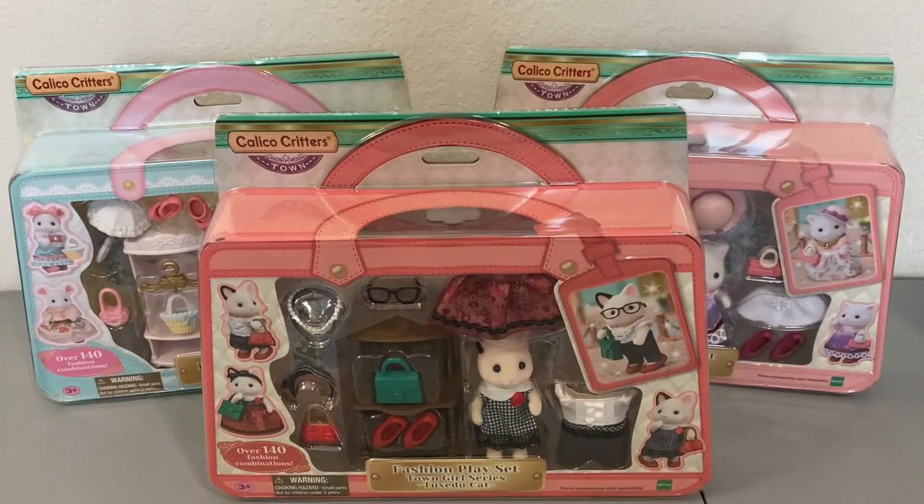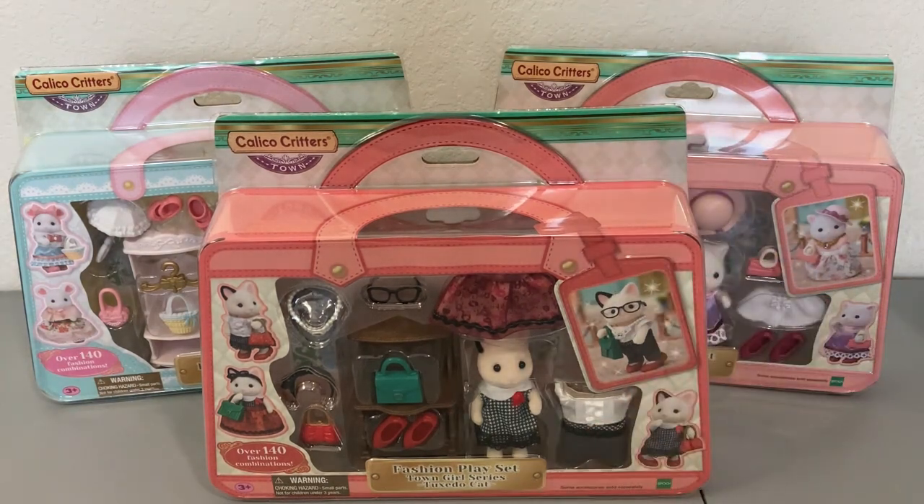Hi friends, thank you so much for tuning in to another video. Today I have for you another Calico Critters unboxing. I have three of the fashion play sets. If you haven't seen the hauls on where I got them or how much I paid, I'll link that in the description. I'm super excited to get these open — I've actually had two of them for about two years and this one I got for my birthday last year.